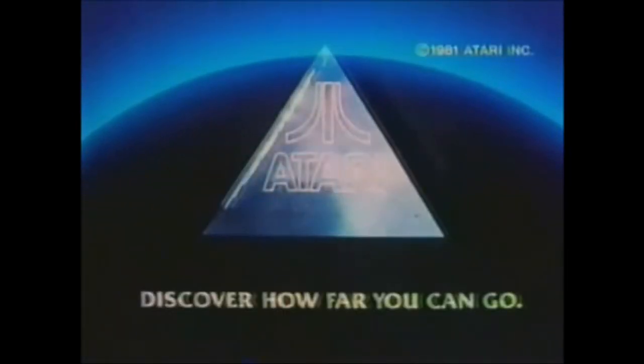Discover Atari and discover how far you can go. From Atari.